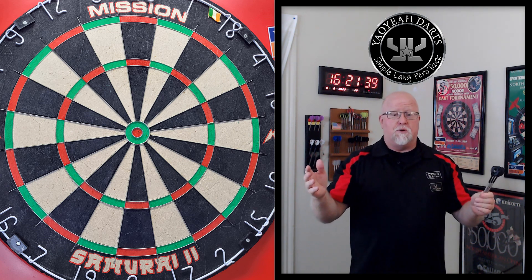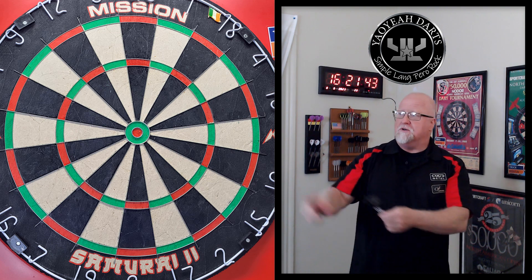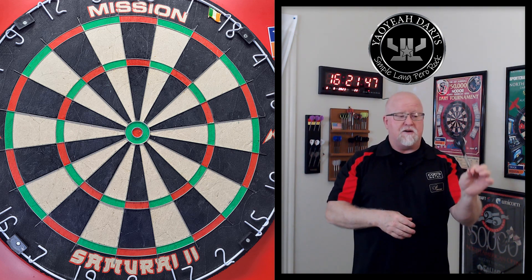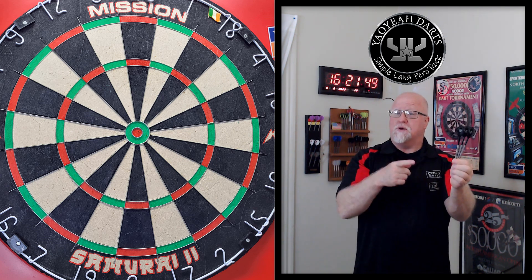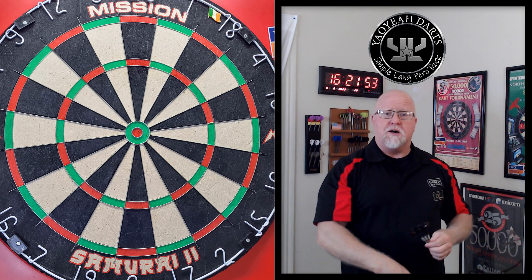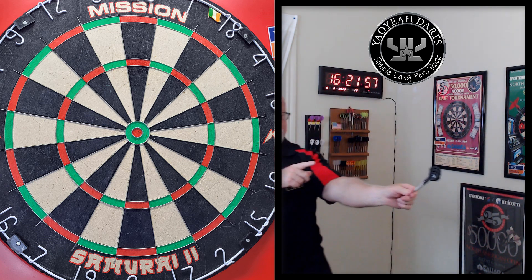Same thing we always do here: stats and dimensions, a close-up look, grip level, then we'll get them on the board. I'll throw them for a bit and let you know what I think of the Yow Yah Tornado darts. I'll have a link to their Facebook page down in the pin comments, so make sure you check them out there.